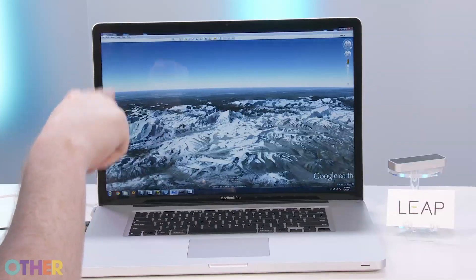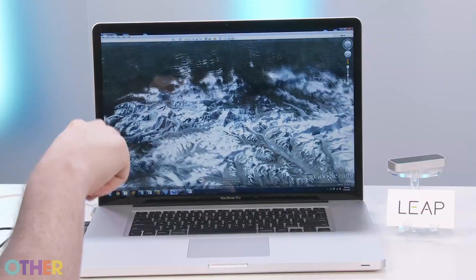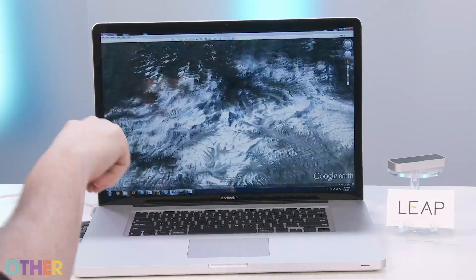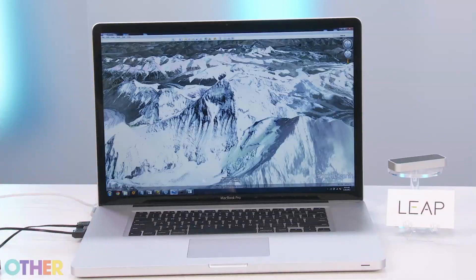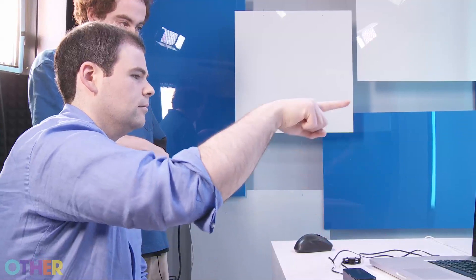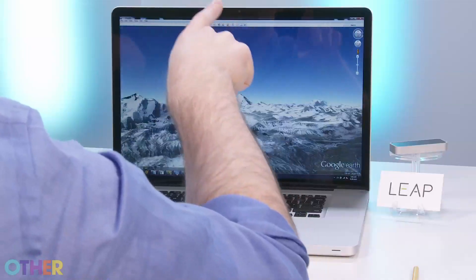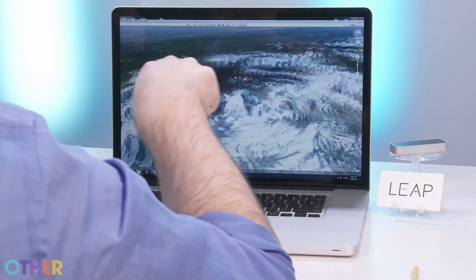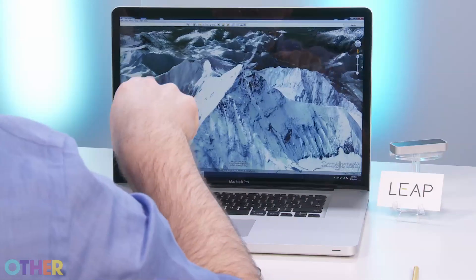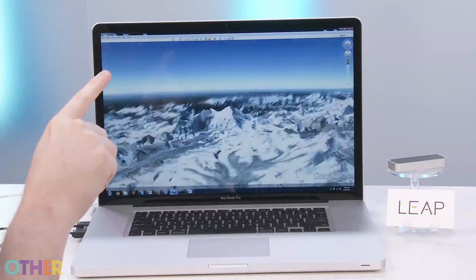Everything's in 3D, so things that traditionally take multiple fingers to do in 2D can be done very simply in 3D. Things that are normally separate actions — rotate left, rotate right, tilt up, tilt down, zoom in, zoom out — are normally separate actions, but when you're in 3D and you have a 3D input device, all of those actions can just be one action. Here I'm zooming in while changing angles all simultaneously, which is sort of one motion with my hand — it's like pushing in, pushing out, pulling up, pulling down all at once.